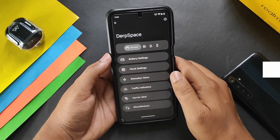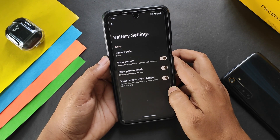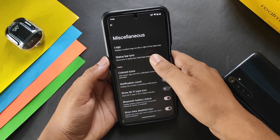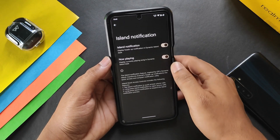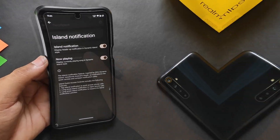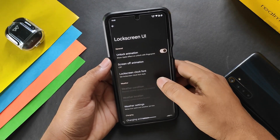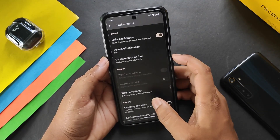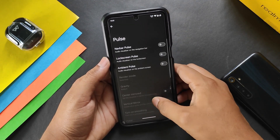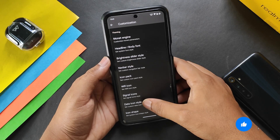In DerpSpace we get all customizations. Battery settings include battery style, percentage, charging icons, clock settings, status bar items, traffic indicators, and a 4G icon. The island notification makes notifications appear in an island style. In quick settings we get QS styles, layout, brightness slider, battery estimates, and animation style. The lock screen UI has unlock animation and skin options — I set it to CRT — plus weather settings, charging animation, and lock screen charging info.